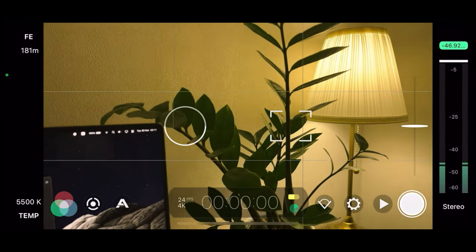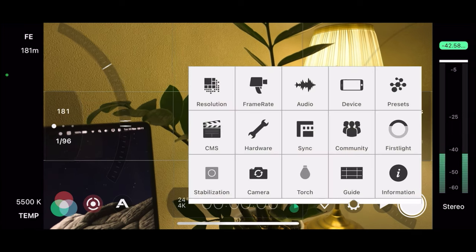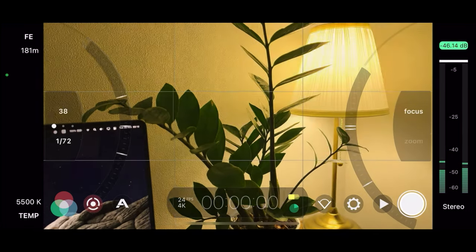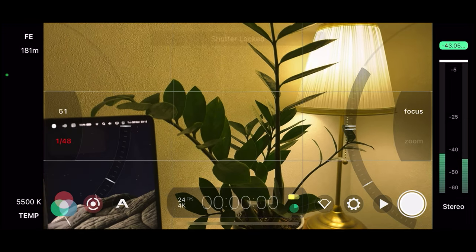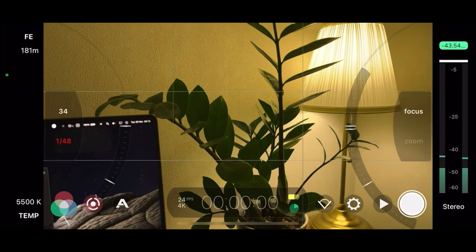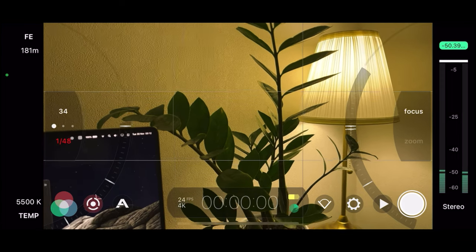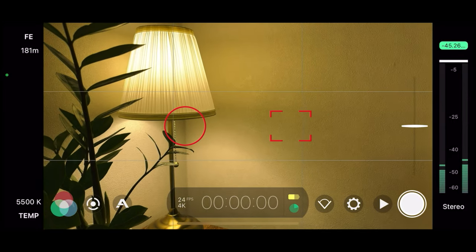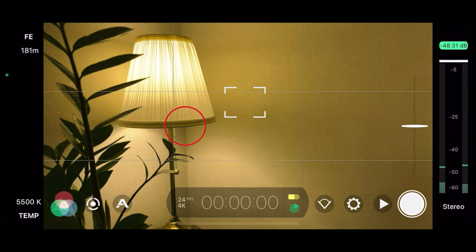Let's take a look at the exposure by clicking on the circle. Since we set our frame rate to 24 frames per second, let's set the shutter speed to double that — so 1/48. Let's lock it by clicking on 1/48. Now we can use the slider to adjust the ISO without adjusting the shutter speed. I suggest making it as low as possible — for this phone it is 34. After that, you can see the red circle for exposure and the red square for focus, because these are locked. Let's click on focus and position it where we want our face to be when we shoot the video.